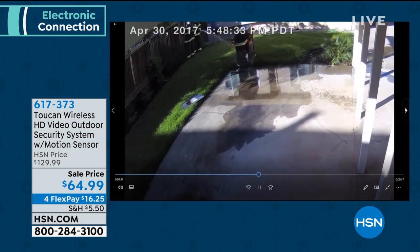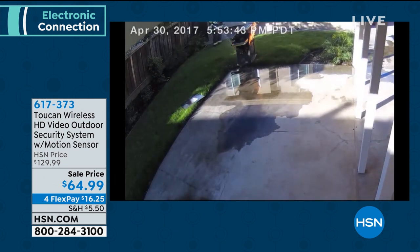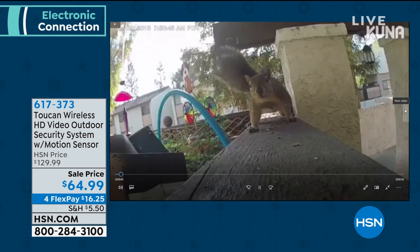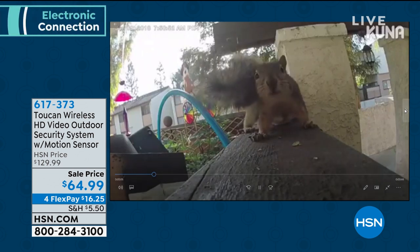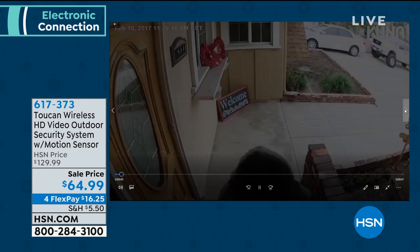So what's the truth about installation? When the box gets to your front door, you literally figure out where you want to put it. Then if you don't have a power source, you just use that light source to be your power source. And yes, you're going to catch those fun creatures that might be coming up. Because the camera doesn't run on batteries, but it has that motion sensor when someone does come along.